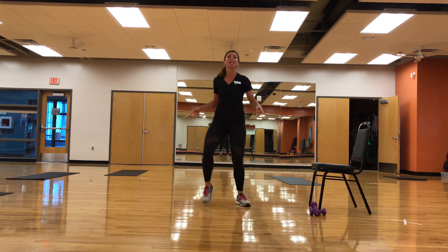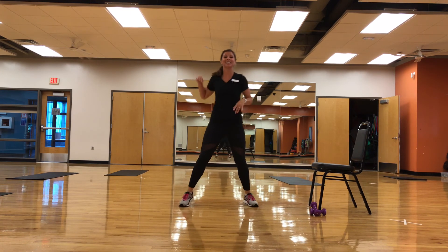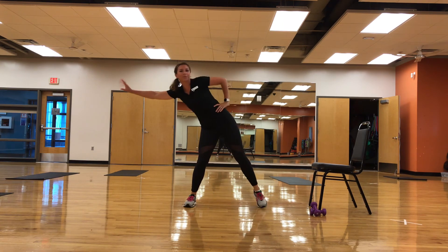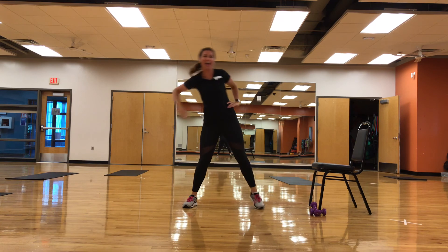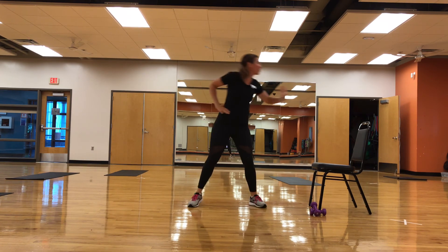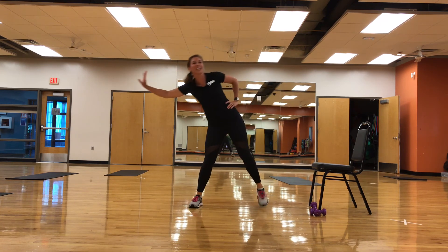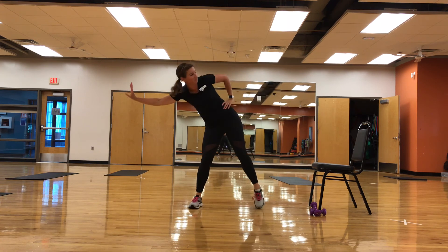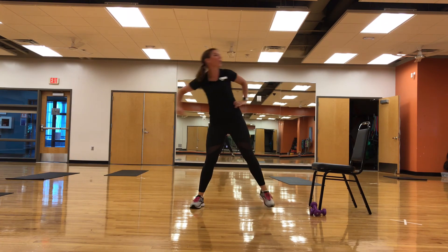We're going to go nice and wide, hip width or a little wider apart, side to side, reaching. This is your invisible high five to everybody doing it with you — high five one another and it's awesome. Big smile on your face, you're rocking it. March it out. Amazing.